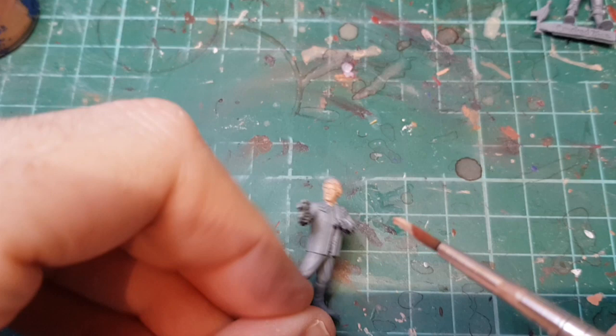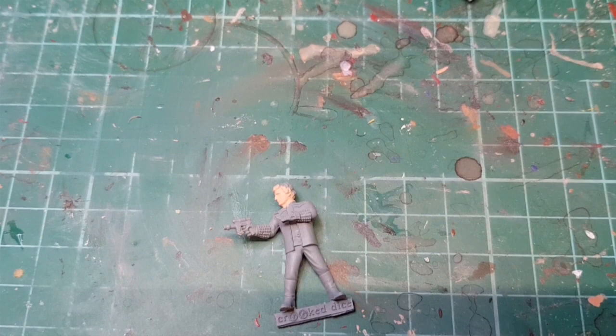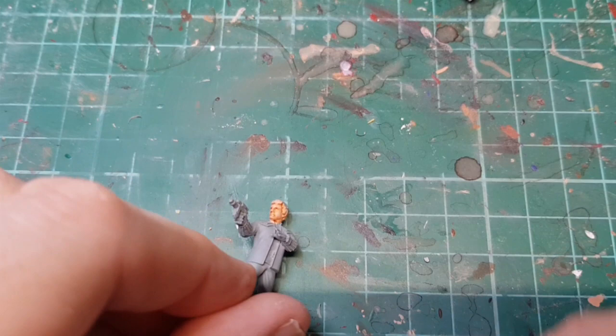We'll let that dry and then come back and do some shading. The flesh base coat is dry, so we're going to run some Reikland Flesh Shade onto it just to bring out the detail. Let that dry.